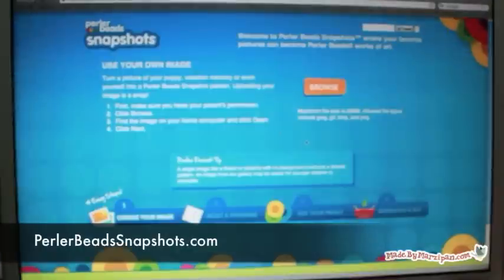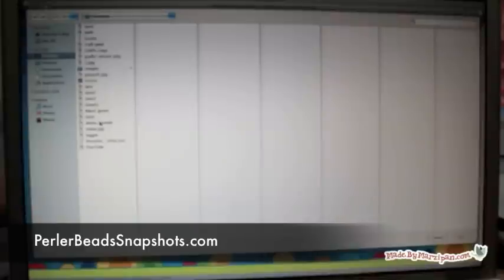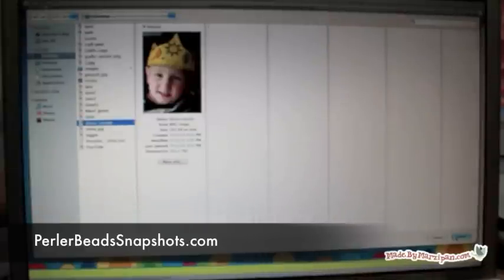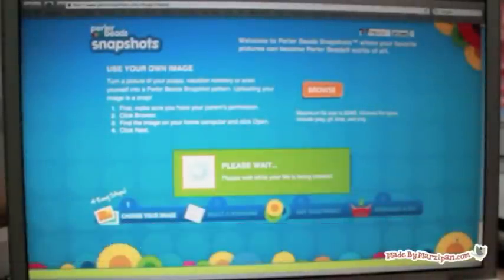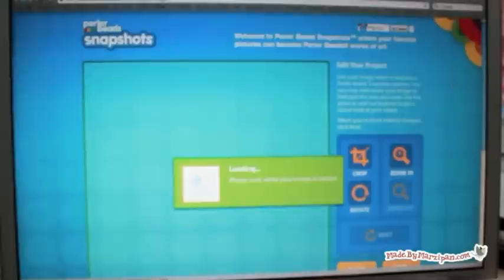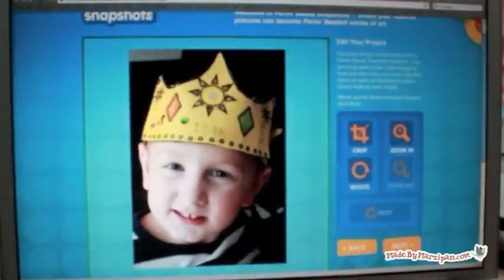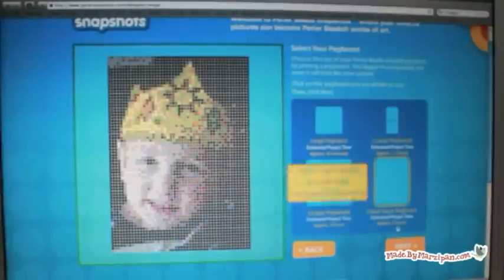First you'll need to make a pattern from a photograph. I'm using a free online tool at PerlerBeadSnapshots.com. It's meant to be used for Perler Iron Beads, but it's also perfect for this project. Follow the directions online to upload your photograph. For best results, choose a picture with a solid background. Select the largest sheet size available so that your picture will have a lot of detail. The tool will create a printable file for you — it even makes a shopping list of the colors you'll need. But instead of buying beads, buy scrapbook paper to match the sample shades.